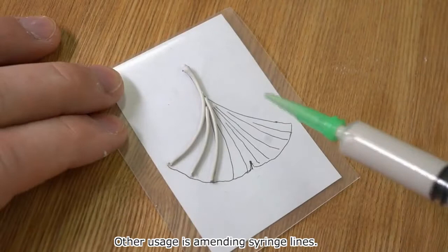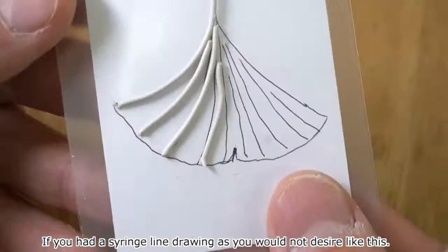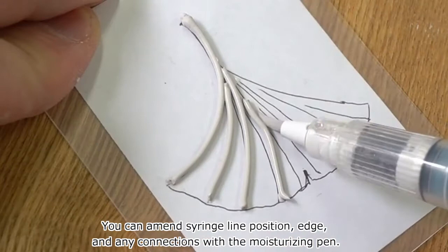Another usage is amending syringe lines. If you had a syringe line drawing that you would not desire, you can amend the syringe line position, edge, and any connections with the moisturizing pen.